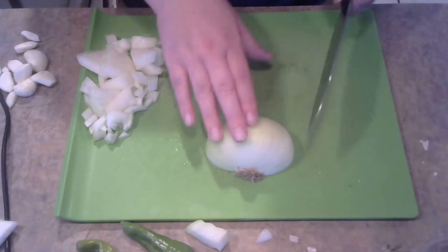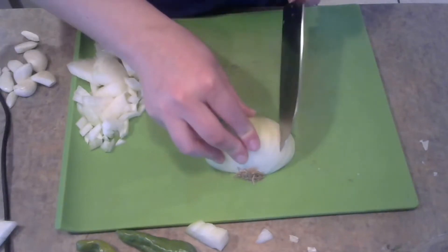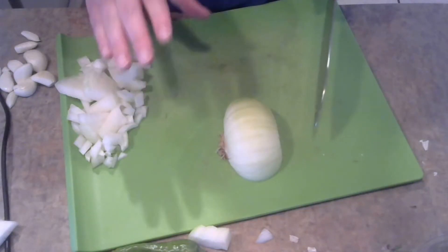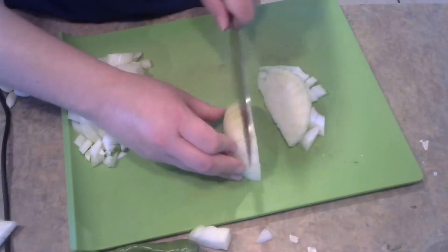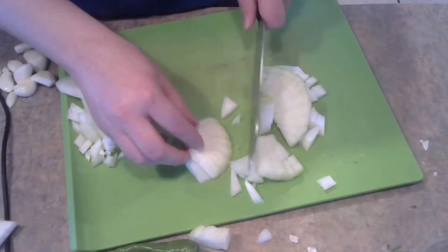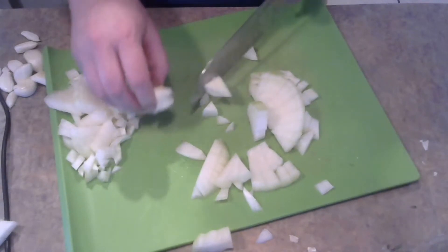We are going to begin with our onion here. You can see I've already chopped up half of it. We want these to be about a small to medium chop. This is an excellent dish to make while watching the final episode of one of your favorite shows, because if anyone catches you crying like a little baby, you can just blame it on the onion.